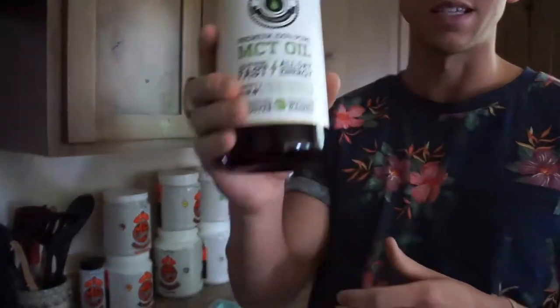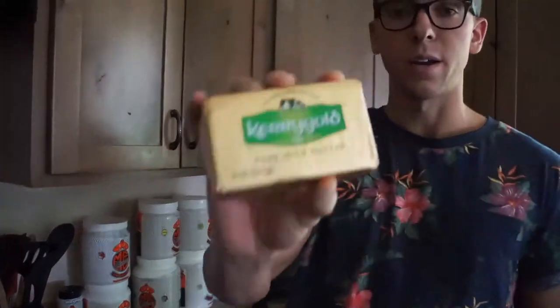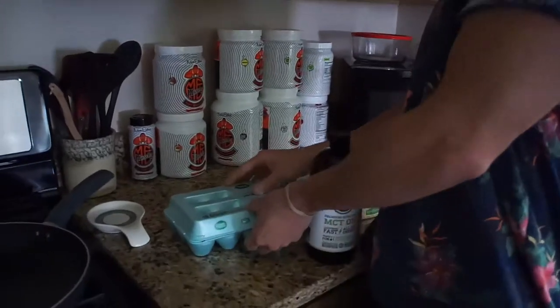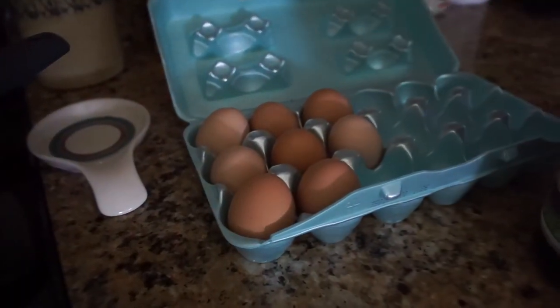The first thing you need is MCT oil. The second thing you're going to need is Kerrygold butter, which is the shiznit. And the third thing is eggs — I have locally raised eggs because my sister has chickens. These are way, way healthier. It's mind blowing how much healthier these brown eggs are than store-bought eggs, the amino acids, the protein, the quality of the protein — all that good stuff. If you can find locally raised eggs near you, definitely take advantage of it.